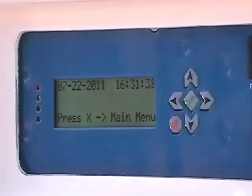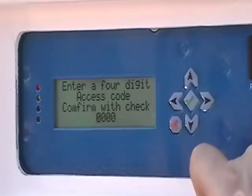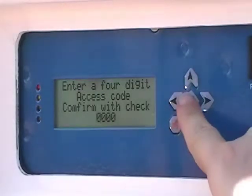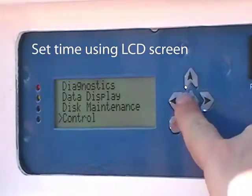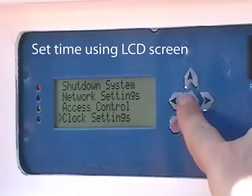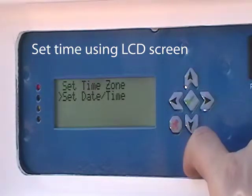To set the time, press X to go to the LCD combo screen. Enter your combo — ours is the default value 0000 — and press check. Select Control from the main menu, then select Clock Settings. From here you can set your time zone and date and time. Setting the time zone and time is very important when correlating with other instruments — be sure to do this. For more information on setting time zone, date and time, or other features, please refer to the LCD manual.